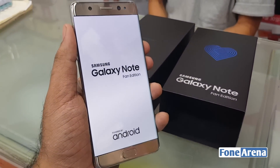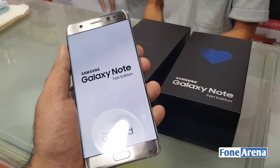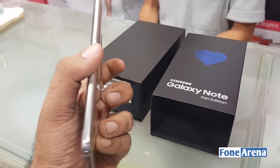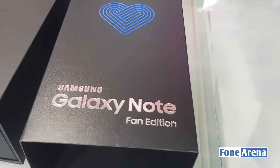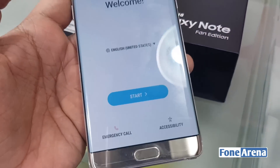The Galaxy Note Fan Edition features a 5.7-inch Quad HD Super AMOLED display, an Exynos 8890 processor, 4GB of RAM, 64GB of inbuilt storage, a microSD card slot, and a reduced battery capacity of 3200 mAh. The phone also features an S Pen, a 12 megapixel primary camera, and a 5 megapixel front-facing camera.